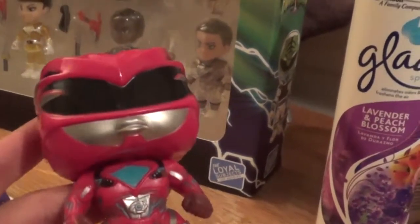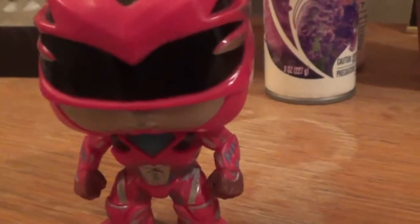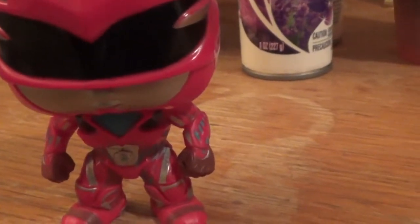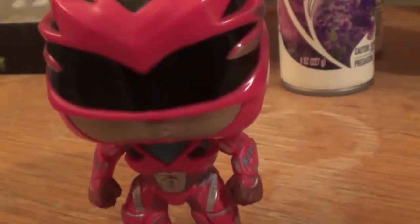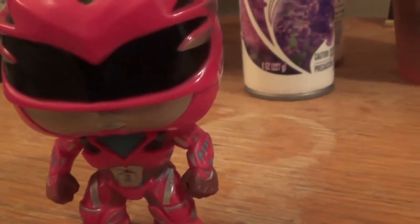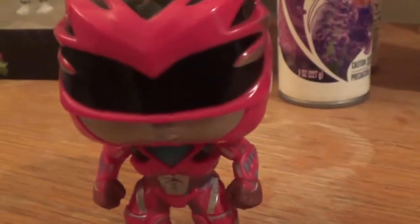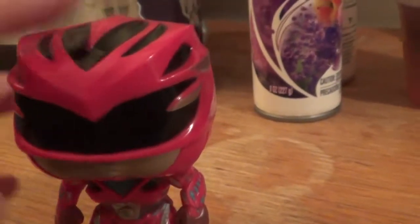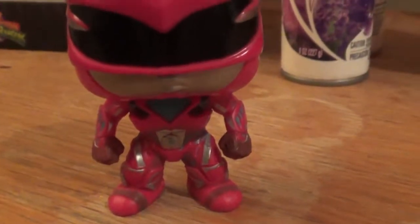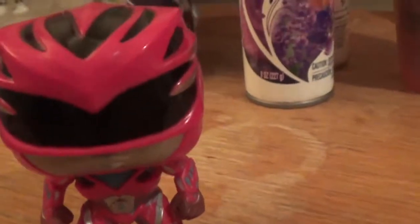I got it off eBay, so it wasn't like some kind of exclusive thing. But I just thought I'd give you a review and an unboxing. I don't know how many people have done this before, but I think it is really, really cute. And I know it's crazy for me to say that, but he does look kind of cool. He looks cute with a big head, but he's cool. I like it. It's pretty cool.